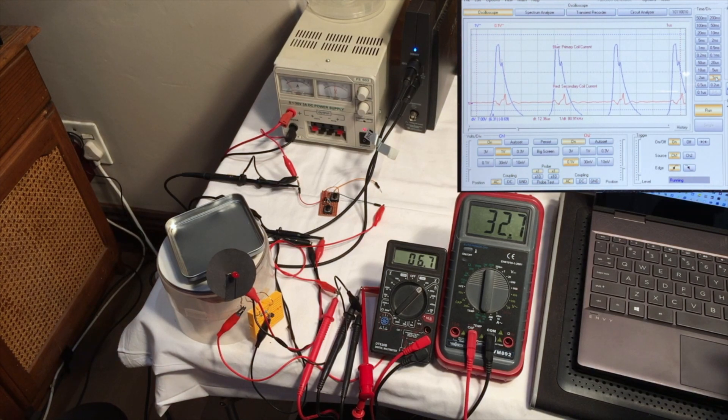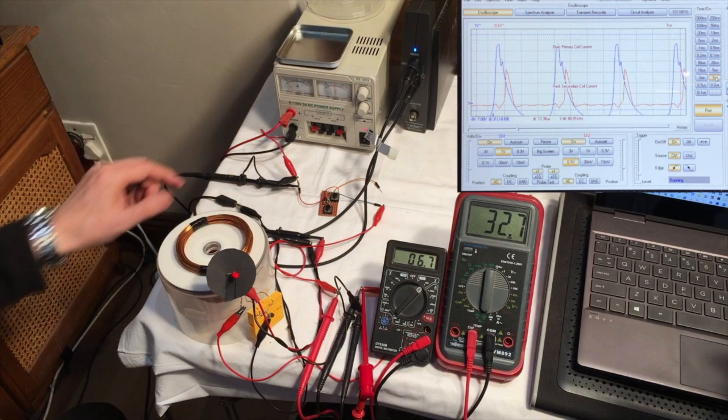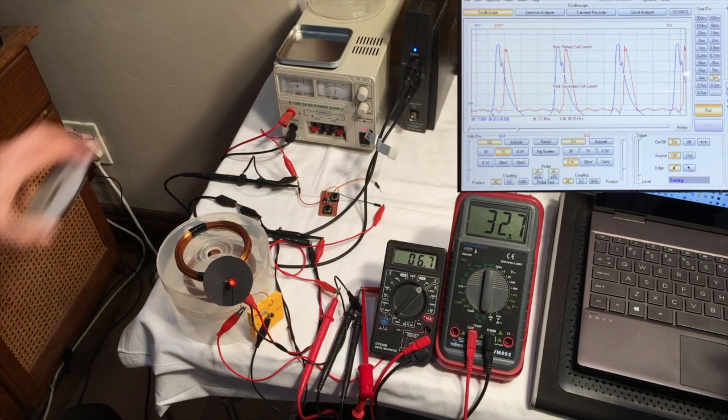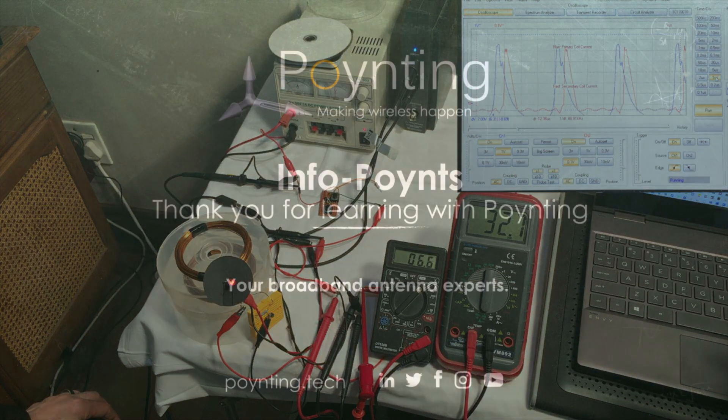So this is the first part of the video. Let's quickly summarize: what do you gain by having an outside antenna? First of all, you don't have these reflections. Secondly, you gain by not having to penetrate walls. Thank you for watching. This is the first part of my video — be sure to watch the next part where I'm going to talk about polarization, modulation, and electromagnetic reflection.